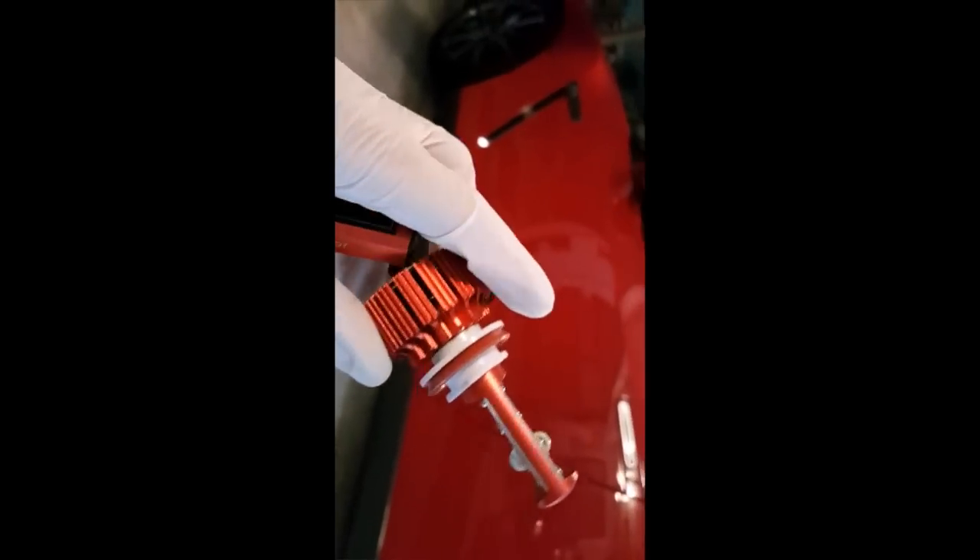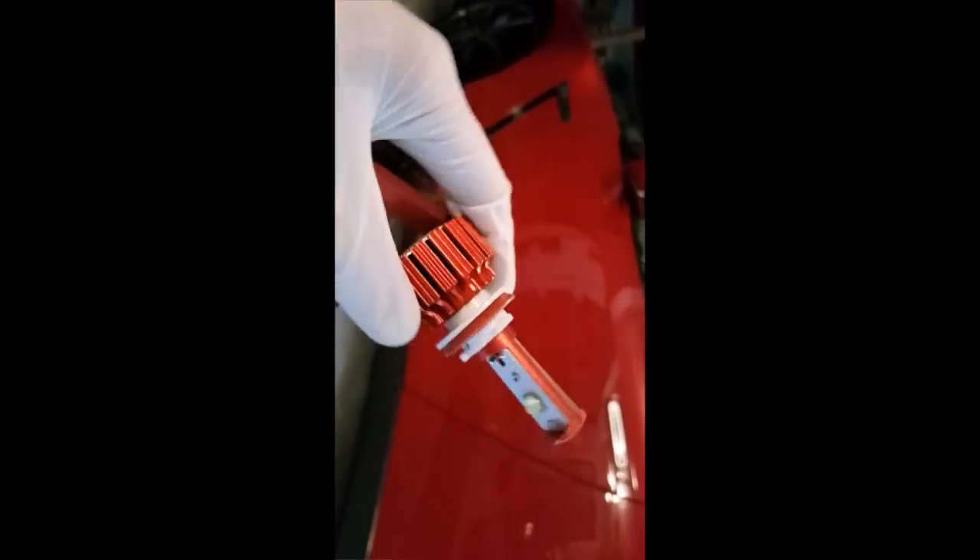Alright, now with this new OP7 LED light, we will place it — should be plug and play. Let's give it a try.